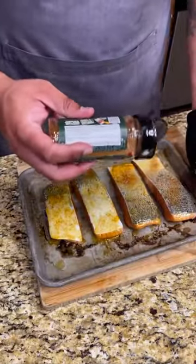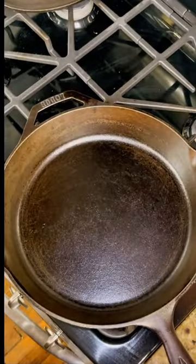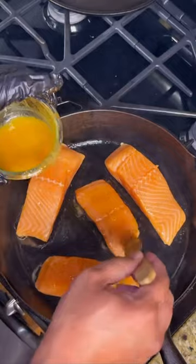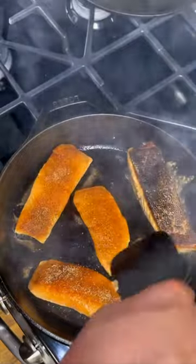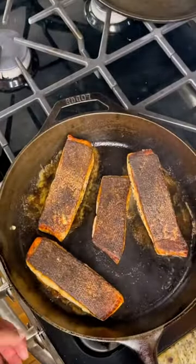Season up that skin with that straight drop rub — you can get it from UncleDevs.com. This is how you blacken salmon: get your cast iron skillet over medium-high heat, place your salmon down one at a time, then baste the rest of that butter over the top side. Cook about five minutes on each side or until it's cooked all the way through.